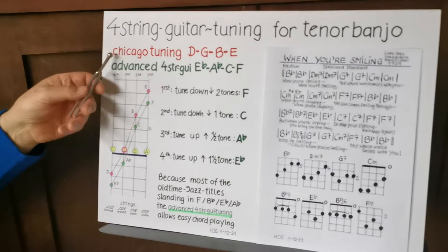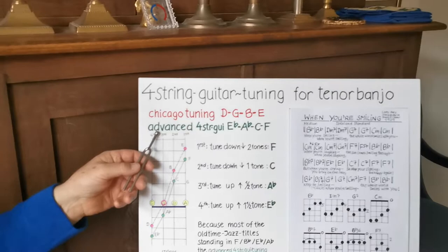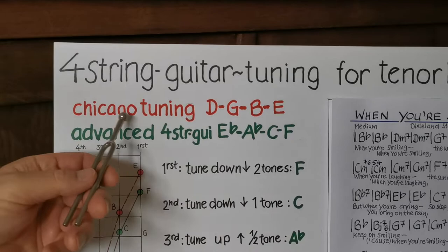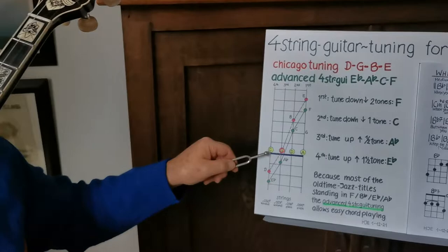As you know, the tenor banjo has only 19 frets and the scale is shorter, but you are able to play Chicago tuning D G B E. But I had a good practice with the advanced four-string guitar tuning E-flat, A-flat, C, F — this is a half tone higher than the original Chicago tuning. Here is how to come to this tuning on the fingerboard.